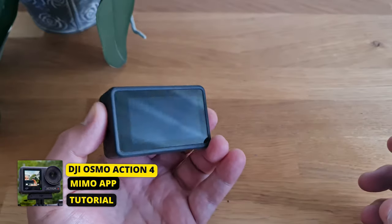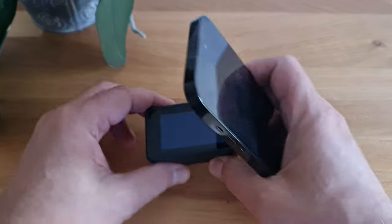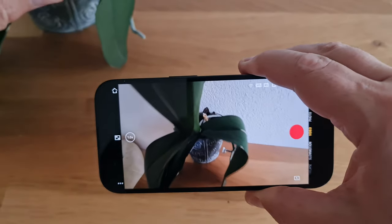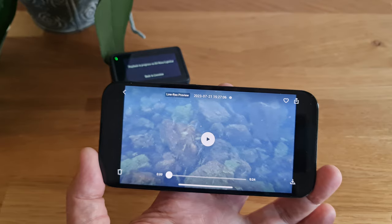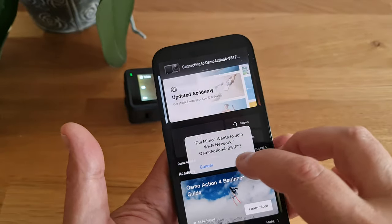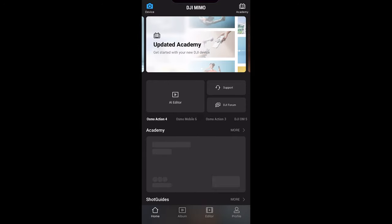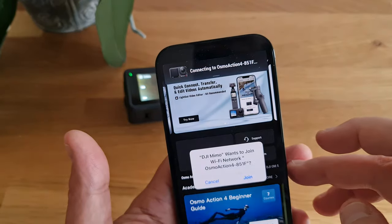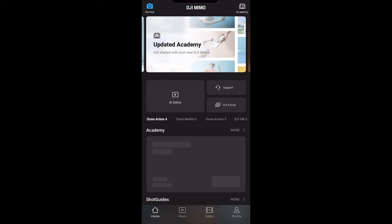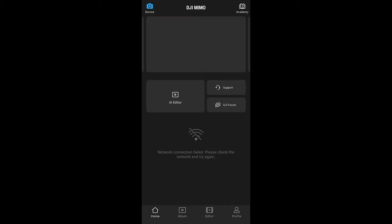The Mimo app allows you to do most things you can do with the Osmo Action 4's touchscreens, with the advantage of a bigger screen and remote control. You can also use it to transfer media files to your smartphone and then edit them in the Mimo app or another editing app. You need Bluetooth and Wi-Fi enabled — and be aware that when connected to your Osmo Action camera, you cannot connect your phone to Wi-Fi at the same time, so you'll need to disconnect from the camera first.